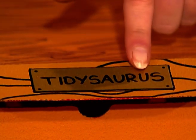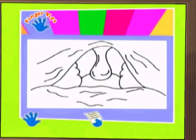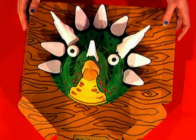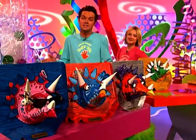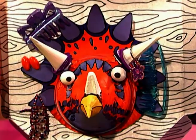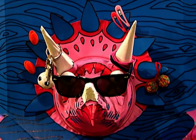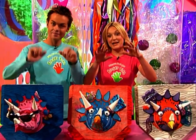It looks very realistic, doesn't it? Check out the little name plaque we've added — this is just some shiny wrapping paper. And inside, we've decorated our packaging to look like the Tidysaurus's mouth. If you go to the Fingertips website, you can download and print off a template of this. Then all you have to do is stick your Tidysaurus onto the top of the pizza box. Have a look at these — all made in the same way, but just painted differently. You can change the colour of your backboard, change the colour of your Tidysaurus, and make one to your favourite colour. Make mess a thing of the past and disorder extinct with a Fingertips Tidysaurus.